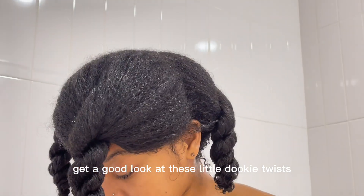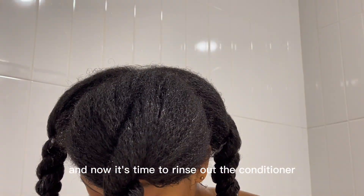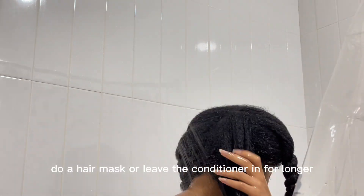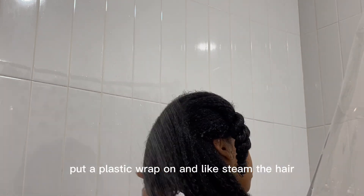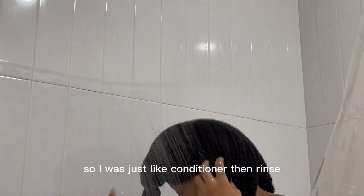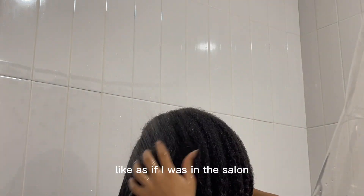Get a good look at these little dookie twists, and now it's time to rinse out the conditioner. Sometimes I'll do a hair mask or leave the conditioner in for longer, put plastic wrap on, and steam the hair. But today I didn't have much time for that, so I just did conditioner then rinse, like as if I was in the salon.